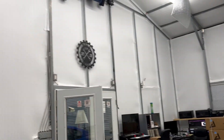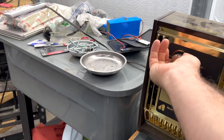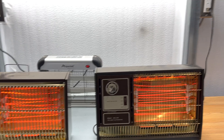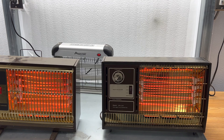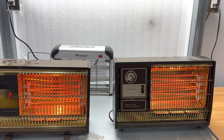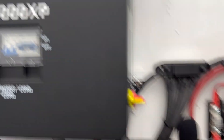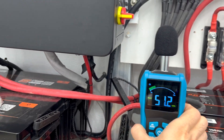Now we're going to turn on a couple of heaters in the shop. The heaters draw 1,500 watts each; they're plugged into completely different breakers and circuits, so there should be no issues with tripping a breaker. Currently we're at 4,700 watts, the fans have kicked on — they are in a low state. Let's see what the meter says: about 46 decibels.